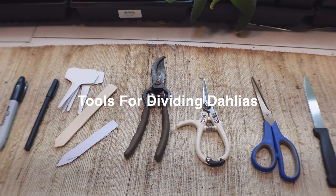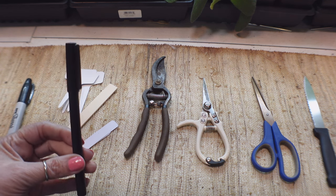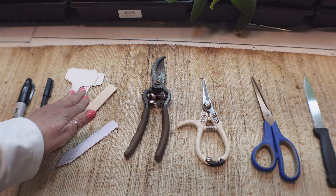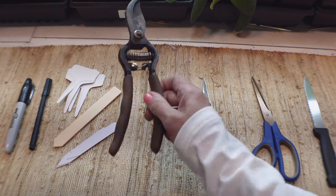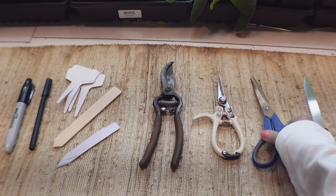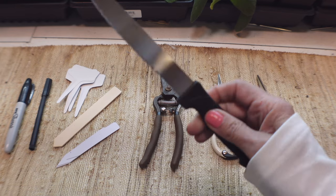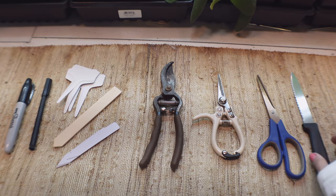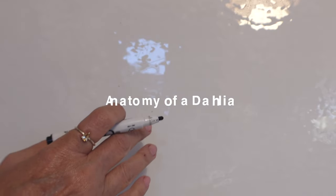Here are some of the tools that you'll need. I like to use a Sharpie permanent marker to get labels on my dahlia tubers — you can use whatever label you want, wood or skinny, as long as it works. You'll need pruners: one large one, and one with a pointy end which is really helpful. Some scissors are also helpful, and a nice skinny knife, as I cut a lot with that. I'm going to show you on a diagram the anatomy of the dahlia and then on an actual dahlia.